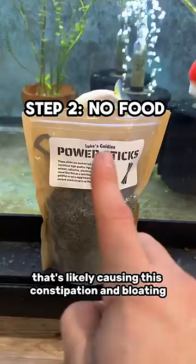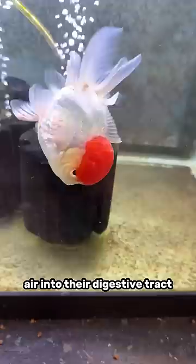Step two, halt all feeding for two days, especially these dry pellet feeds. We don't want to add any more air into their digestive tract — give it a chance to completely clear out.